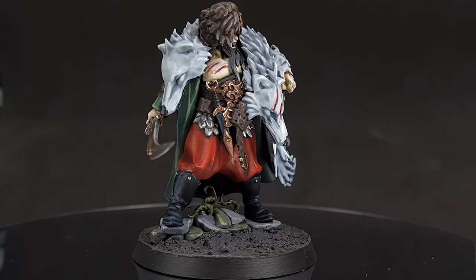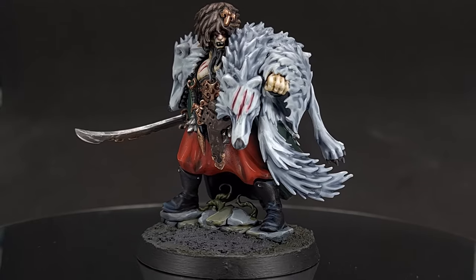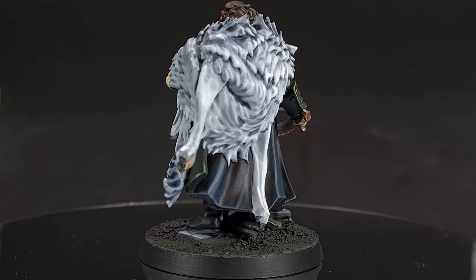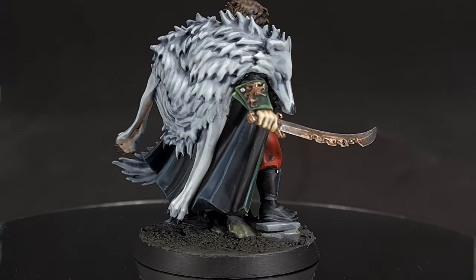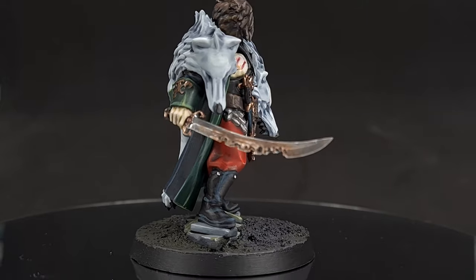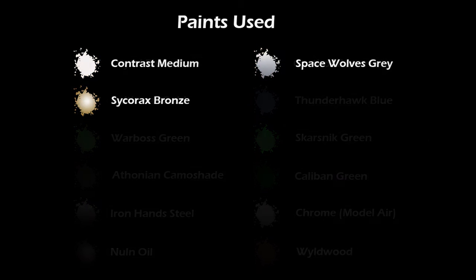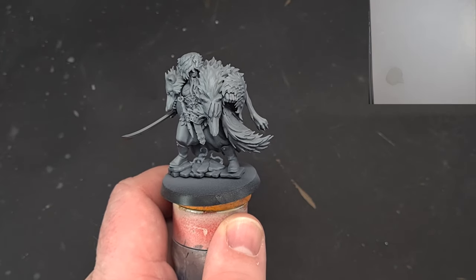Welcome back to The Painting Coach. In this tutorial we are painting the winner of the community vote, Radhikar the Wolf from Cursed City. If this is your first time on the channel, pick up loads of cool tips and tricks as well as find out about a range of other models — please consider subscribing and don't forget to hit that bell so you're notified of all my latest videos. It's Radhikar the Wolf time, let's get going.